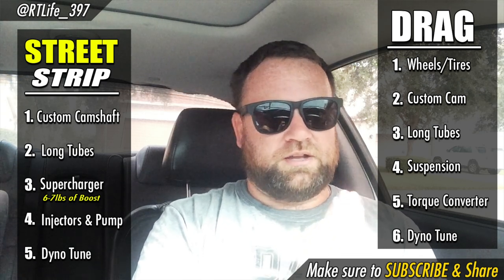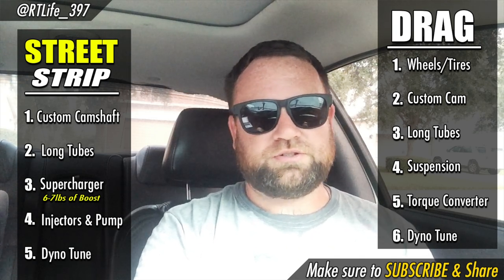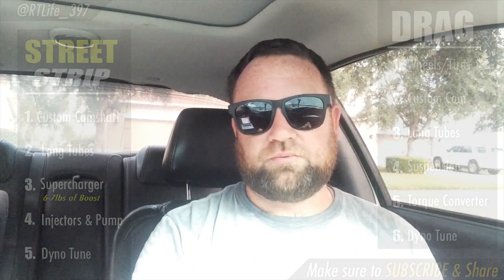If I can give you one piece of advice that's so important with these 392s — and it's the reason why so many guys get into trouble building them — it's to make sure you select a really good tuner for any upgrade on these 392s. That is going to make or break your build. Let me know what you think in the comments below, hopefully this helps out, and I'll catch you guys on the next upload.